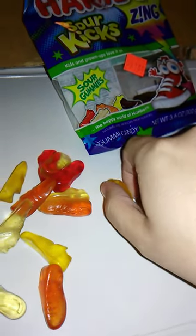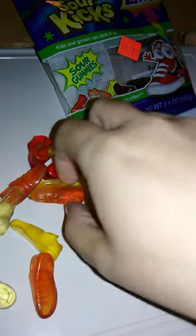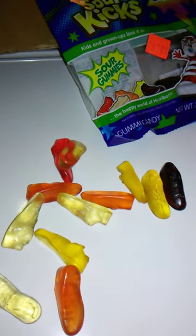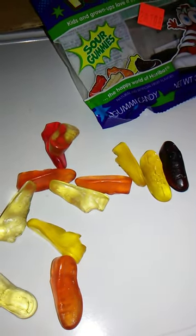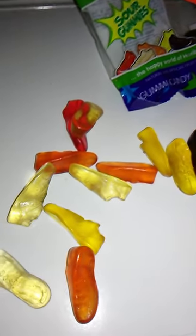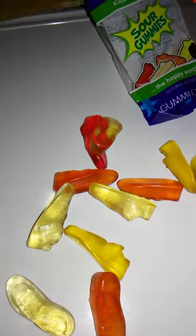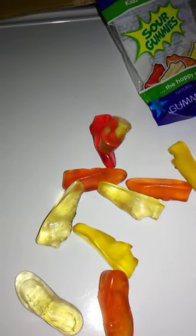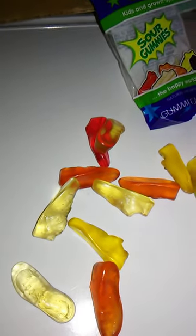We have a couple of the Lemon, and we got several of the Orange it looks like, and some of the Strawberry. I really like Strawberry, so we're going to try the Strawberry one first. Nice and chewy, just the way I like it. They do take a lot of chewing, which is fine. Very, very good — also very, very sour, but they have a very nice flavor to them. Very good.